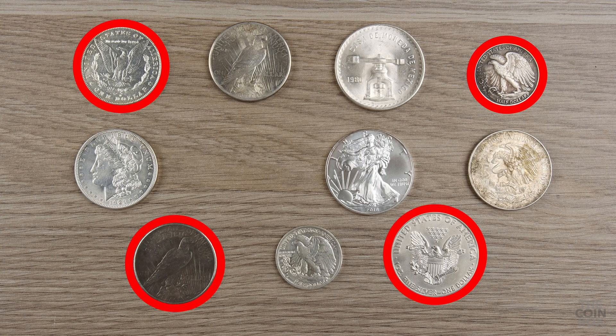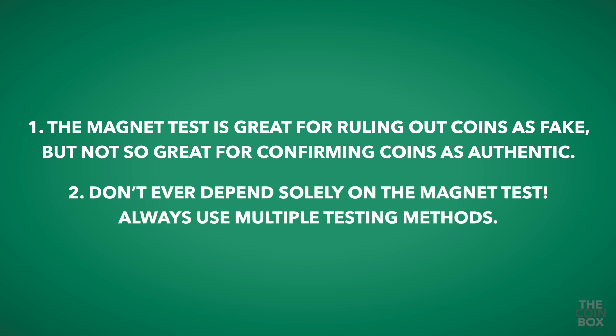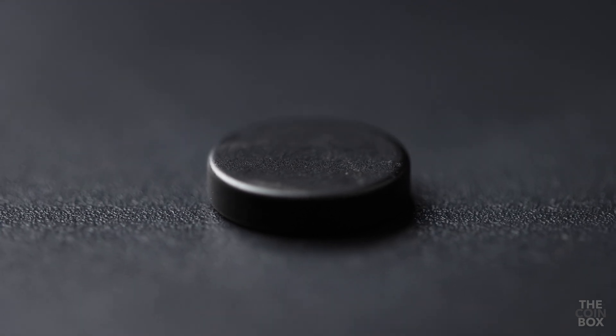So here are two things to keep in mind. First, the magnet test is great for ruling out coins as fake, but not so great for confirming coins as authentic. And second, don't ever depend solely on the magnet test. Always use multiple testing methods. The magnets I'm using are neodymium magnets I bought from Sound Money Metals, which I'll leave a link to in the description.